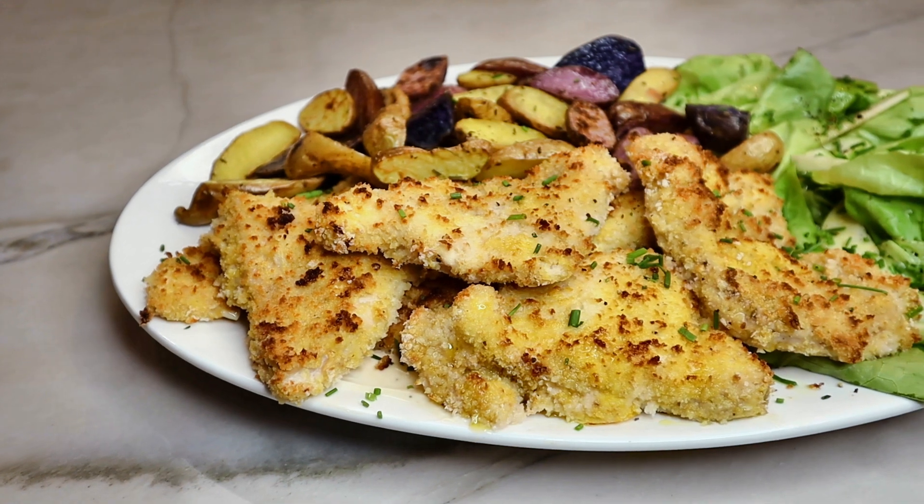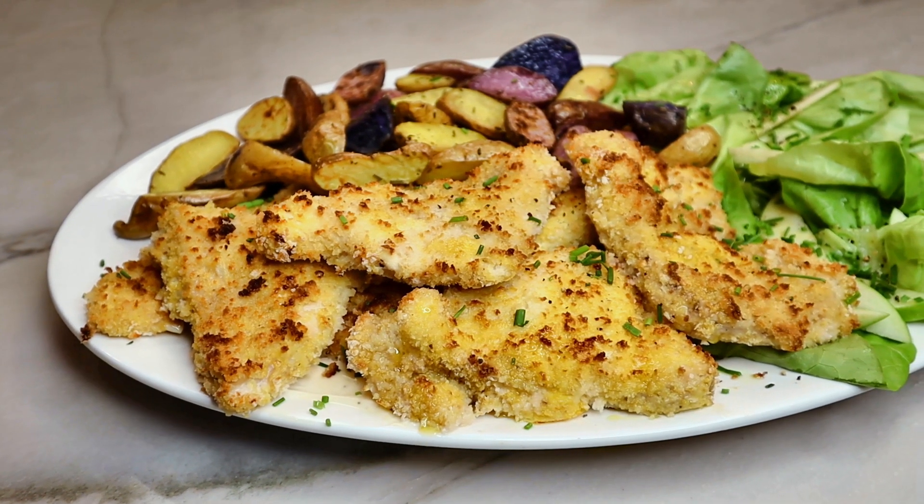Hi everyone, I'm Shawn Donahoe and today we're making skinny crispy chicken with a lemon Dijon butter lettuce salad and roasted fingerling potatoes. This dish is so delicious, it's impossibly decadent, and it's very low calorie.